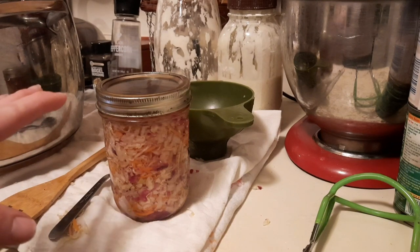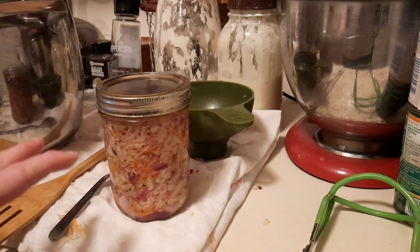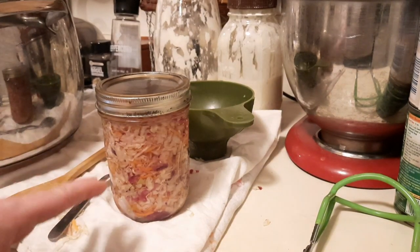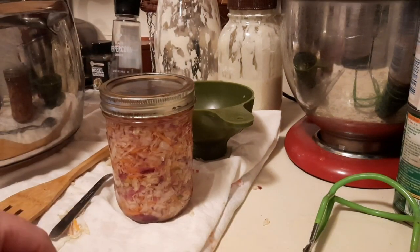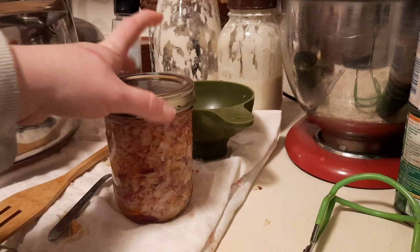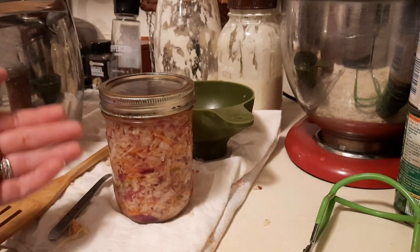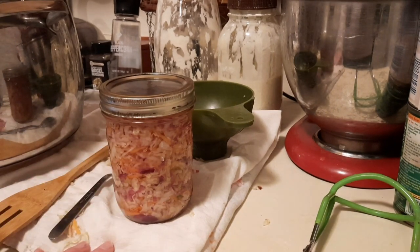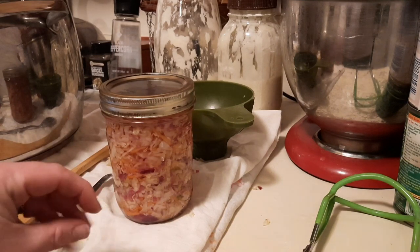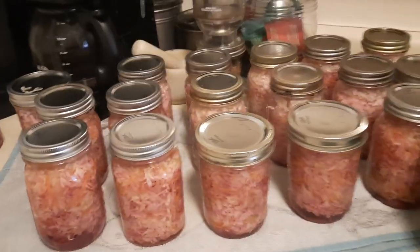Once the timer goes off after 15 minutes, take the lid off and let it sit for five minutes before taking the jars out of the canner — you do need to wait that five minutes. The 15 minutes is for my altitude, so if you are at a higher elevation you may need to add time, so check your altitude. I am at a low altitude so I do not need to add any time. And here is the finished product!